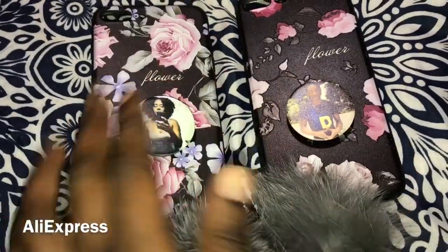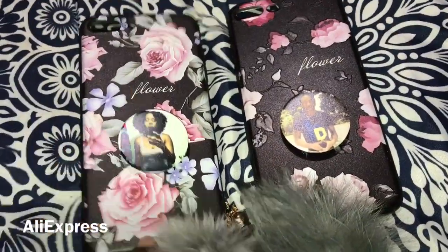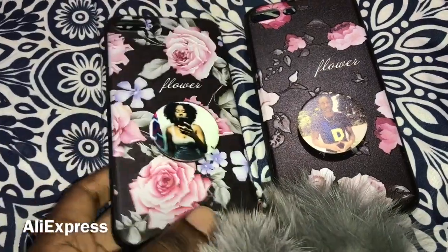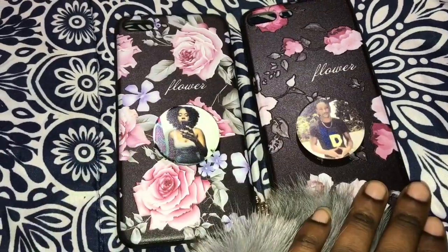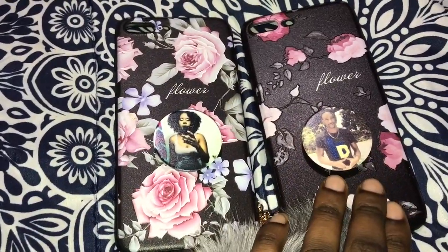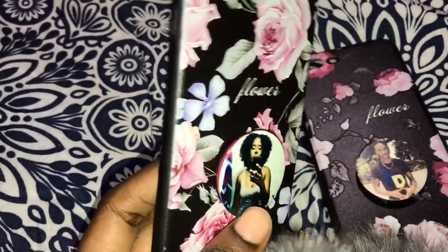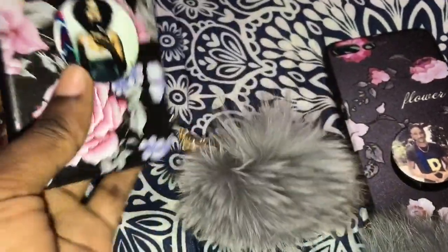Good night guys, I just wanted to show you guys my cases that came for my iPhone 7 Plus today. These cases are from Amazon. Right now I just have two of my main pop sockets on them. This one just has my pop socket on it, which I got from popsocket.com, and it also has this...